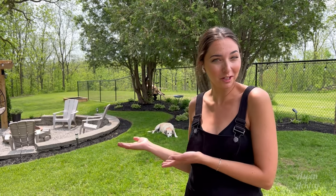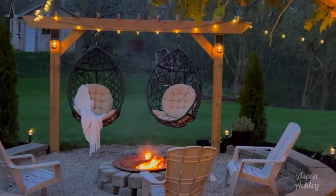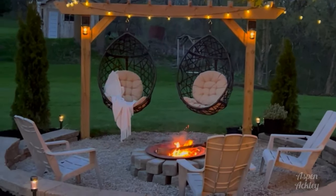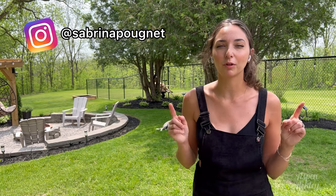Hi everybody, welcome back to our YouTube channel. Today's video is all about our fire pit. This fire pit was our project last summer and we still get a ton of questions about how we did it and where everything's from, so this video will hopefully answer all of those questions. If I miss anything, feel free to comment below.